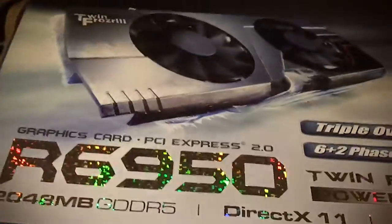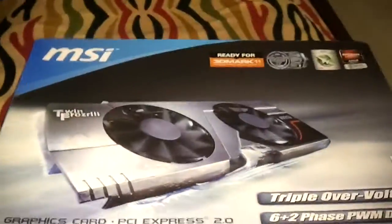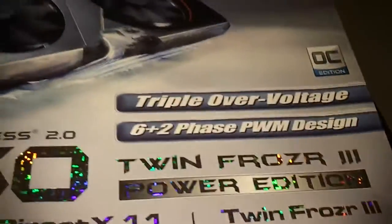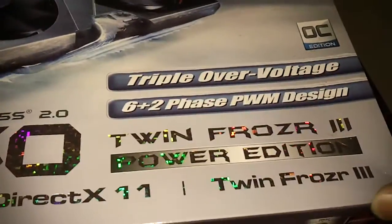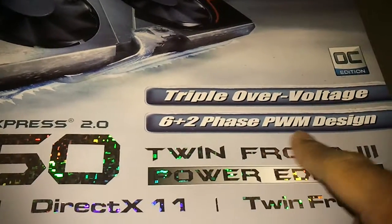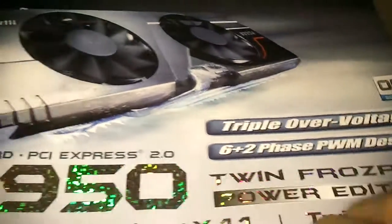Here I have the MSI 6950 — this is the Twin Frozr 3, Power Edition. This is an already pre-overclocked version, as you can see it has triple over-voltage and a six-plus-two phase PWM design.